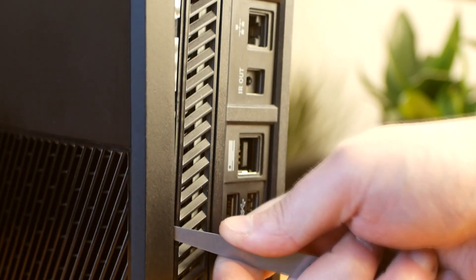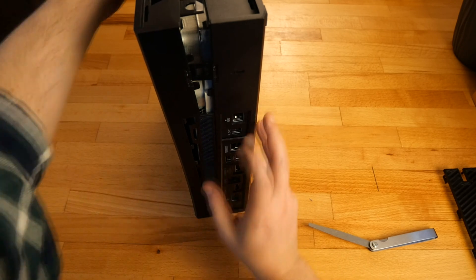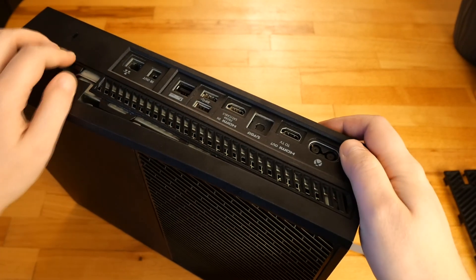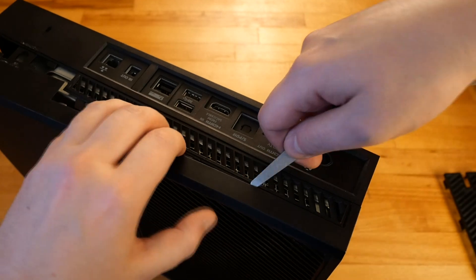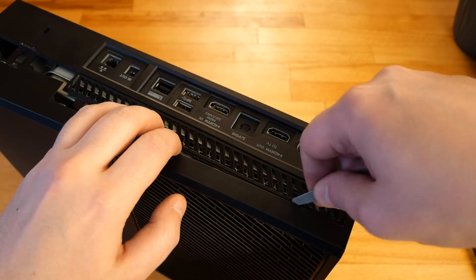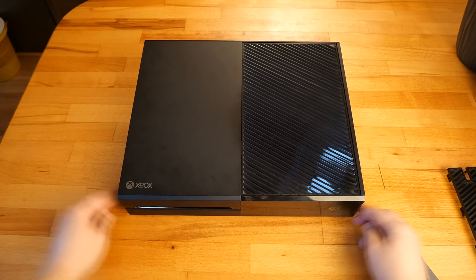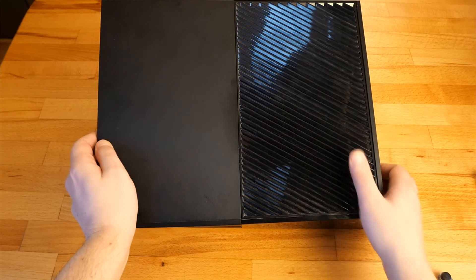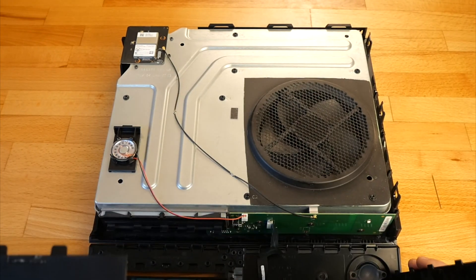With the filler gauge, I try to press the other clips from the back of the console. Now I can remove the top cover, but there's a ribbon cable, so I have to disconnect it before completely removing it.